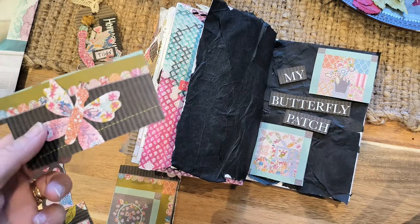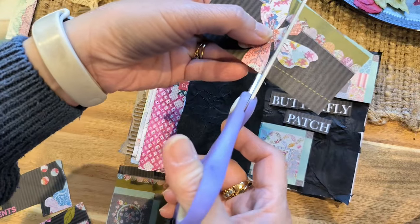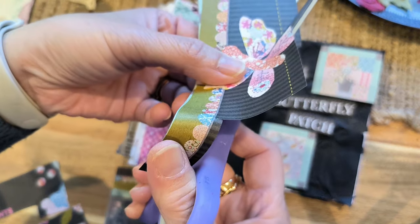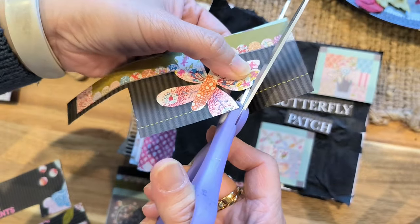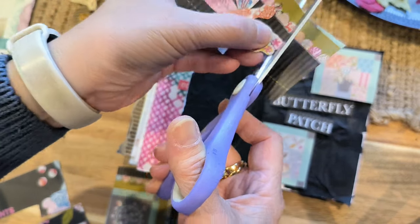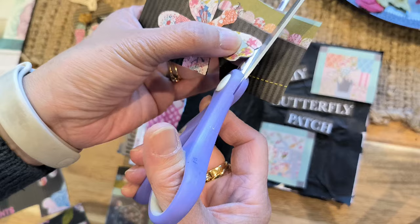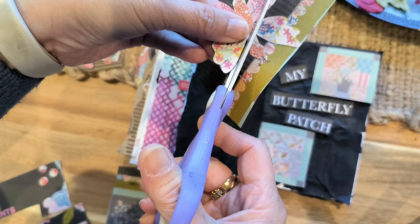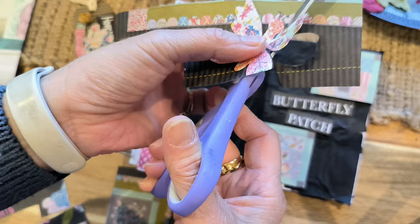I've cut those out and I think I'm going to leave that there. I'm just going to fussy cut this butterfly — cutting around it — so I can place it in there. Now, can you see these stripes on this page? That's actually what inspired me to do the corrugated journal tag, because when you look around you'll find things that actually inspire you.